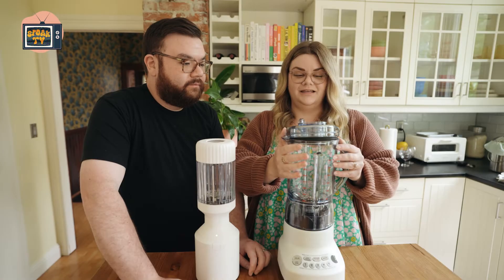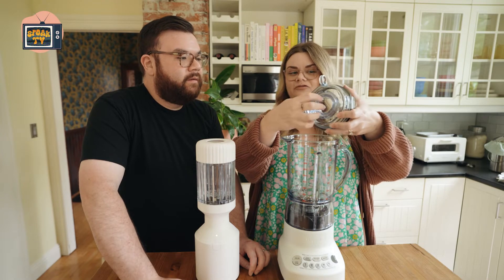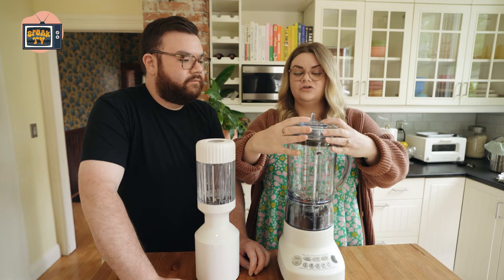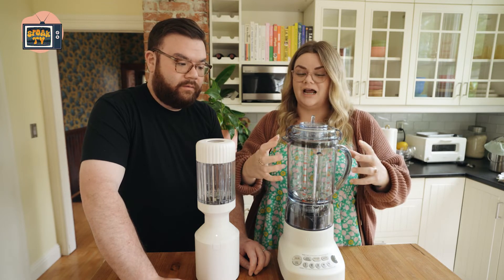And then this one has the pitcher. It has a spot where you can open it up for air to come out, so you can blend hot or carbonated things in a pitcher style.